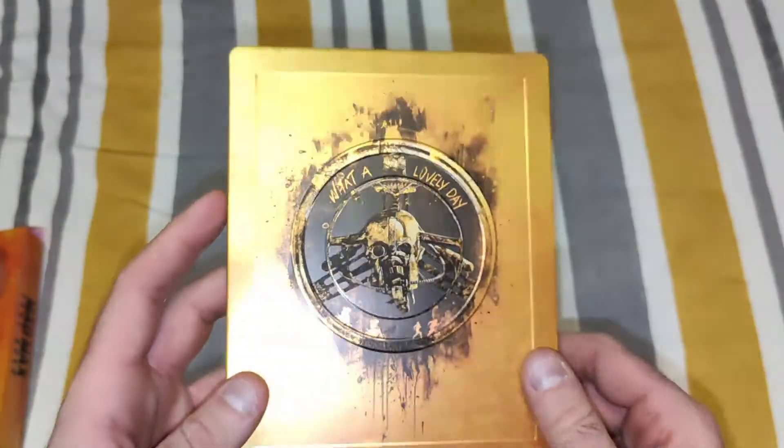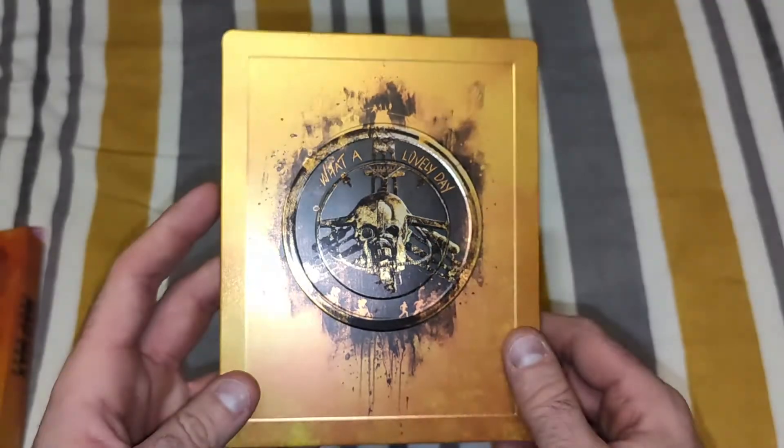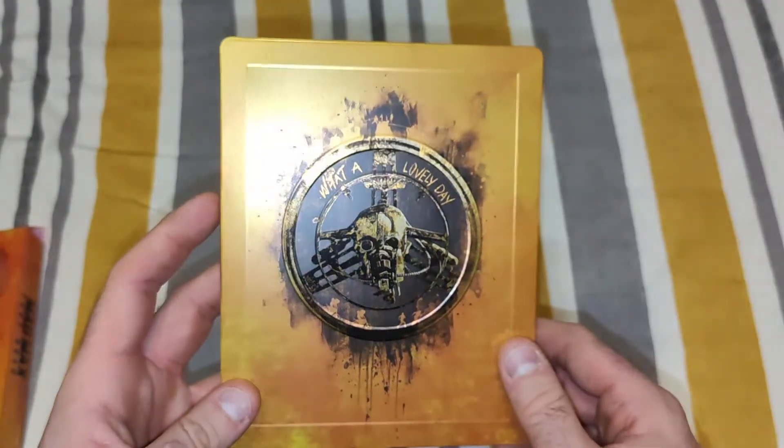That is definitely in my top 2 or top 3 favourite Steelbooks in this collection. Very nice indeed.